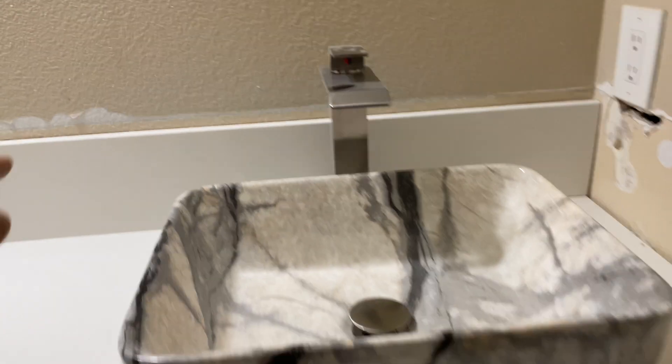So anyways, this is Plumbing 101. Leave a comment and tell me what you think. We're painting this trim now, doing trim and baseboards.